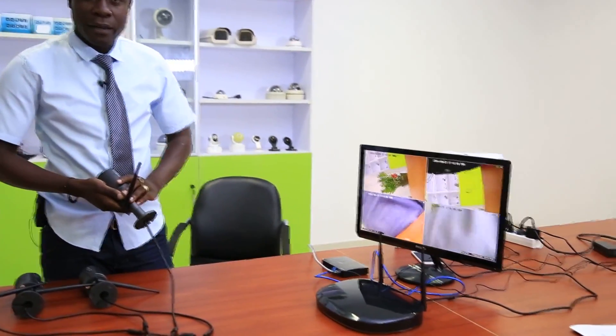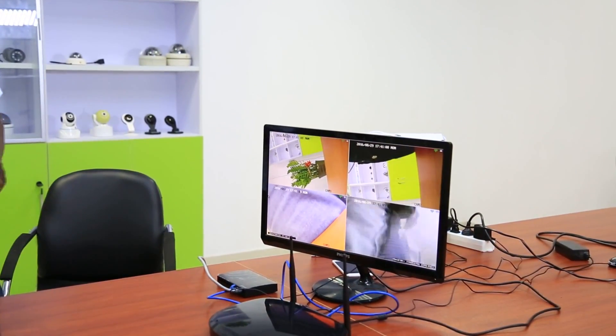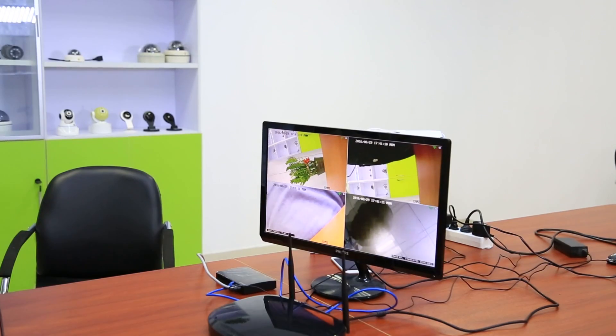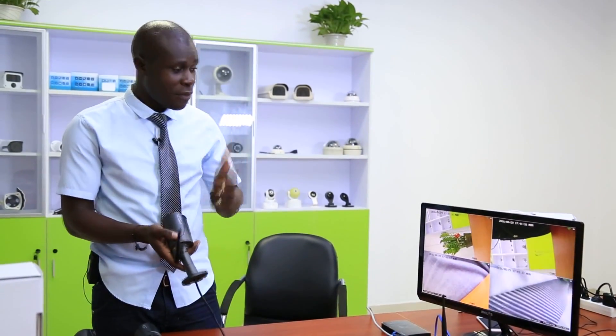Bingo! I can see the display. My cameras are all set — you can see me, hello! That's my camera number four. All the cameras are well set and are ready to go.